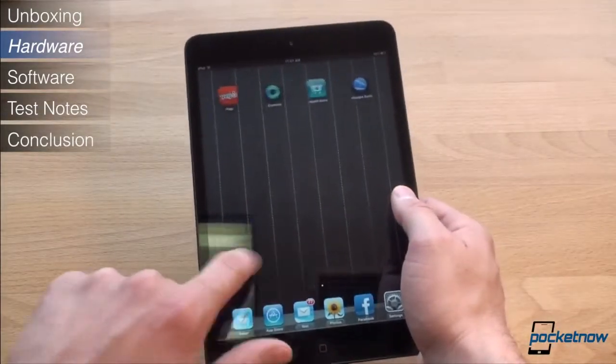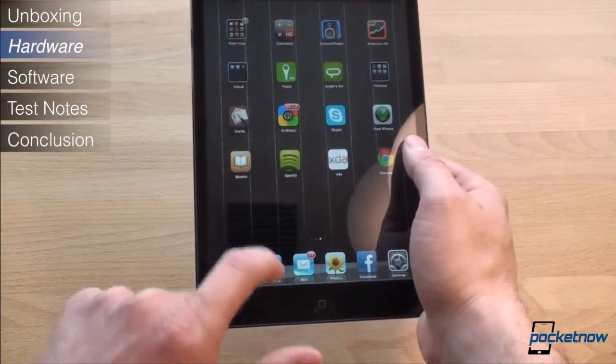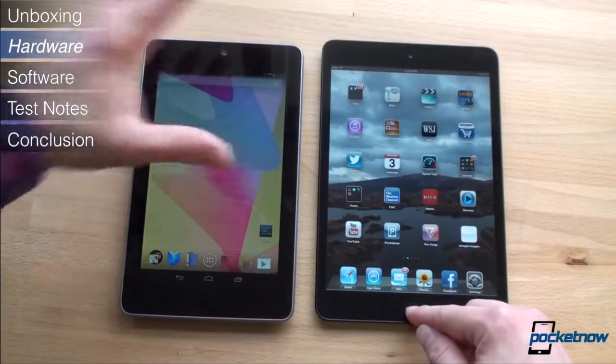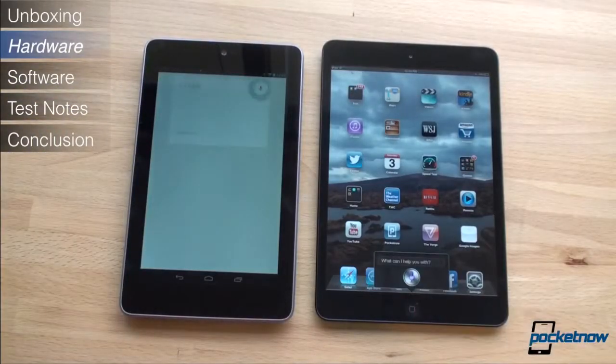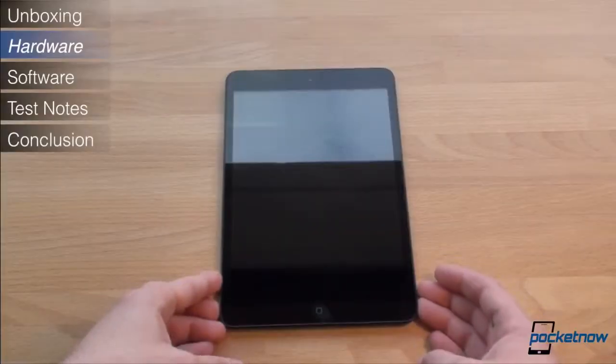Fortunately, Apple has employed finger rejection software to ignore presses occurring along the side bezels, and it worked quite well. We recently did a Nexus 7 vs iPad Mini comparison, and we recommend that you go back and watch that video if you're comparing both.